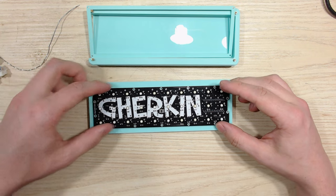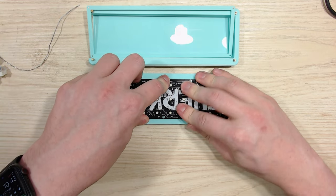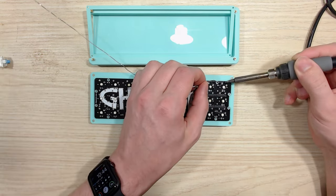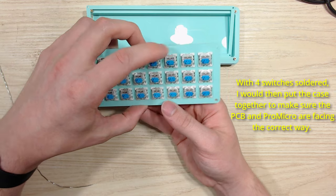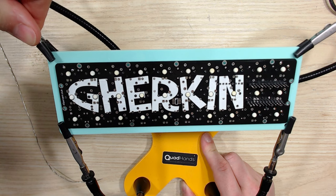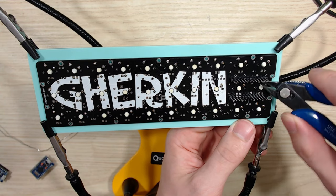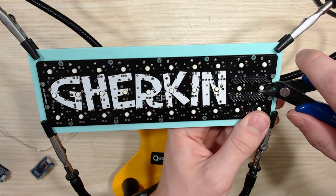Once all of your switches are in, take your Gherkin PCB, make sure that the Gherkin white text is facing you, and throw it on there making sure that all of the switch pins are coming through. Remember, there are two pins per switch — it should all be coming up through the PCB. Once I've verified that every single switch has both of its pins coming up through the PCB, I want to solder each one of the corner switches just to make sure that everything is in its place. I'll do a once-over of all the switches to make sure that they are all straight and none of them are going to be crooked. Now it is time to solder all of the switches to the PCB. See the two switches that are near the Pro Micro? After you solder, snip those switch pins short so that they don't come in contact with the Pro Micro. That is very, very important — please don't skip that step.